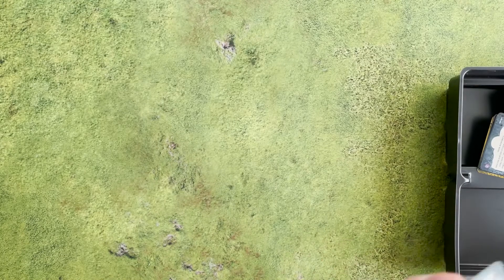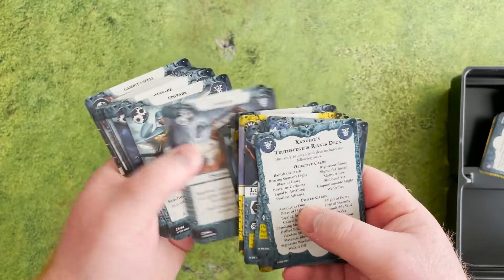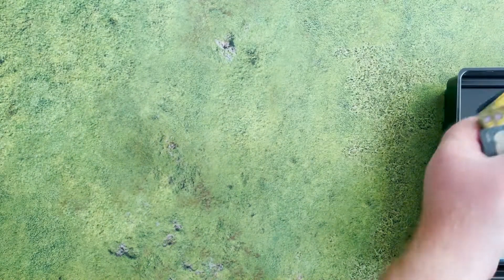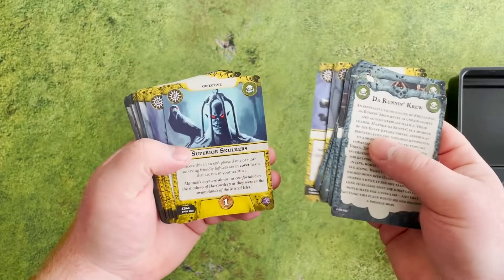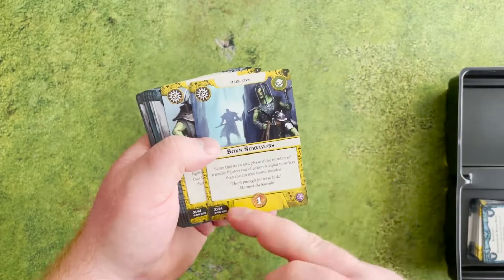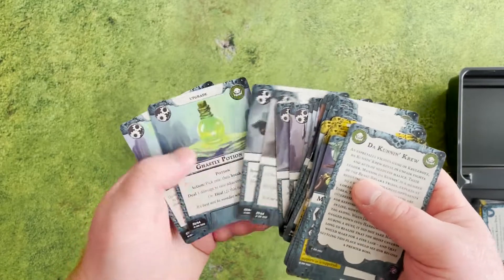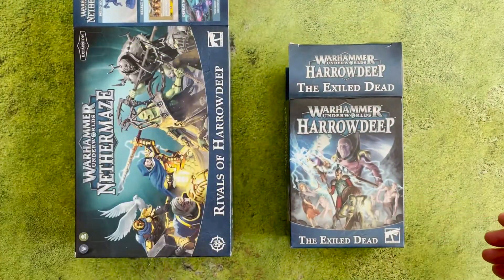The cards and decks are exactly the same as in normal Harrowdeep — you only get the rivals deck in this box, so if you're looking for additional cards you'll need to pick up the full Harrowdeep box set. The artwork on these cards is absolutely breathtaking, and the new design with the color coding, backing, and all that is really nice. Like I said, you only get the rival decks for both factions, but if you only play Rivals format it's super good. That's the unboxing of the Exiled Dead and the Rivals of Harrowdeep — thanks for watching!